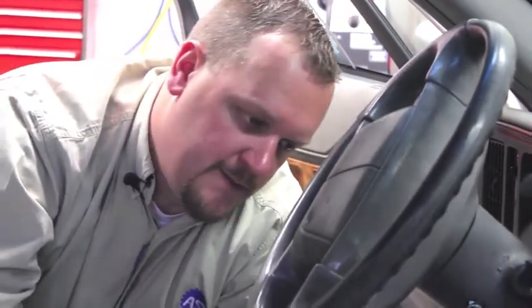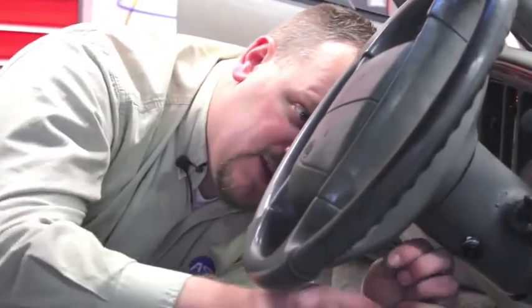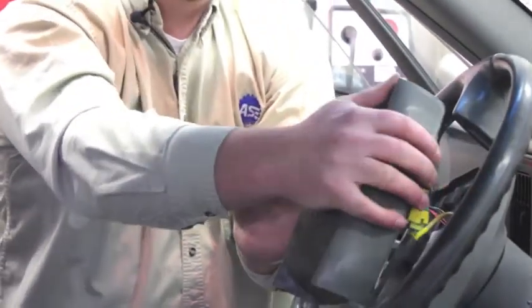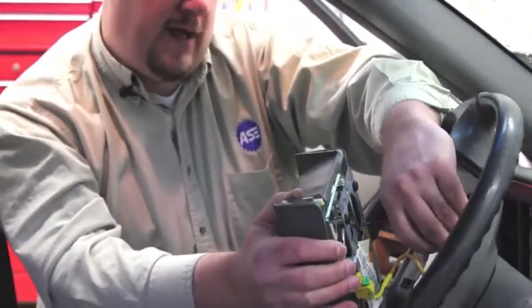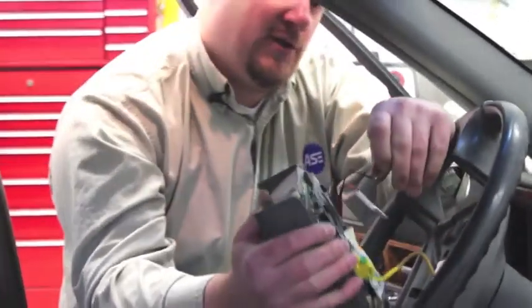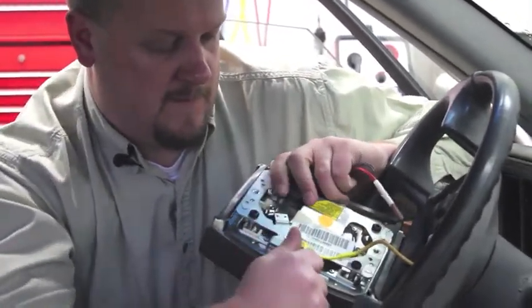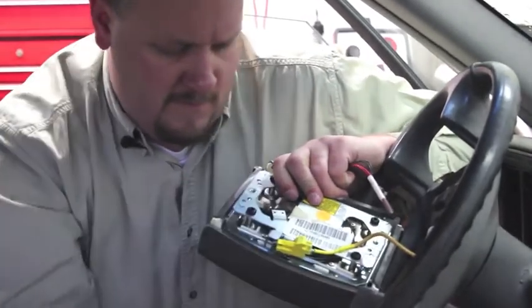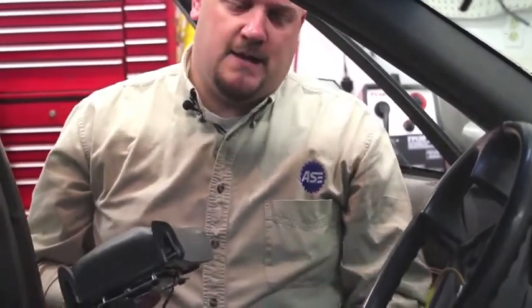Now that we've got our connector unplugged down below, it's time to remove the airbag assembly. On this particular car it's just held in by two T30 Torx bits. Once we locate the bolts on the back side we simply loosen them up and gently remove the airbag. You can see it's still got a lot of wires connected, so we're going to carefully remove the wiring — be careful not to damage it. Up top here with the airbag we have a lock that we're going to have to remove. Release the tab, and our airbag is now out of the vehicle.